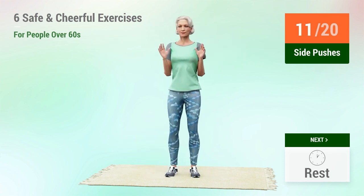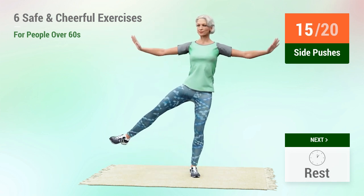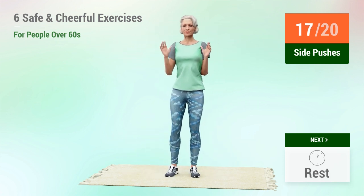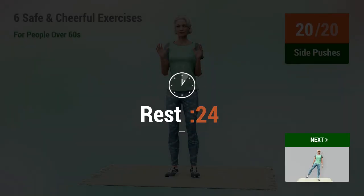10, 11, 12, 13, 14, 15, 16, 17, 18, 19, 20. Rest time.